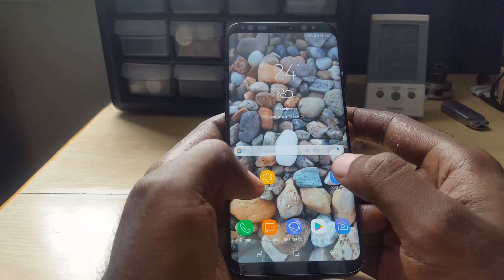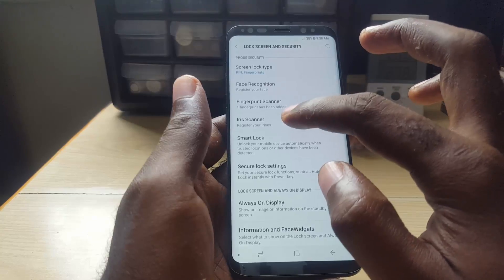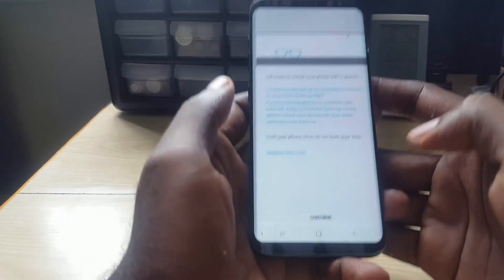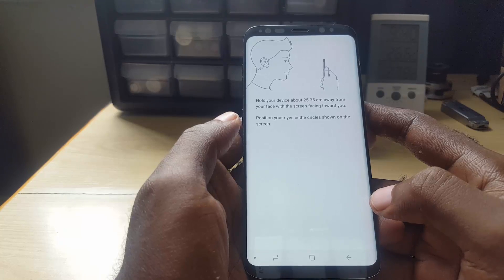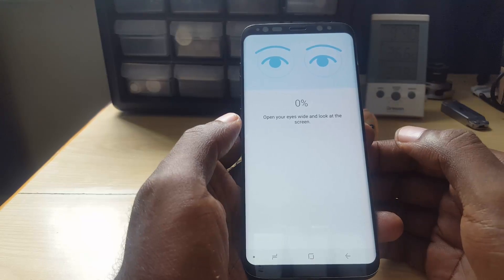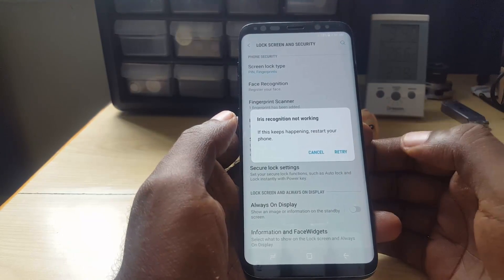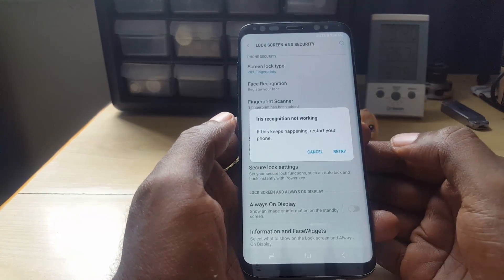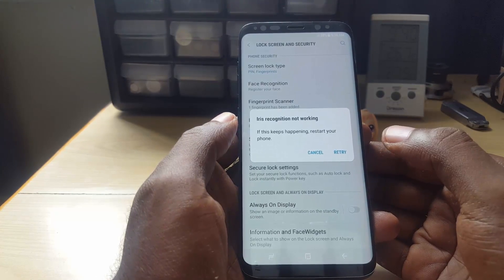Let me demonstrate the issue. If you go into Lock Screen and Security and you use the iris scanner, you enter your password and you see the iris scanner option. You hit continue, you see the regular tutorial, and if you wait the light should come on — but you're going to see a warning either in setup or on the lock screen that the iris scanner has crashed or iris recognition is not working.